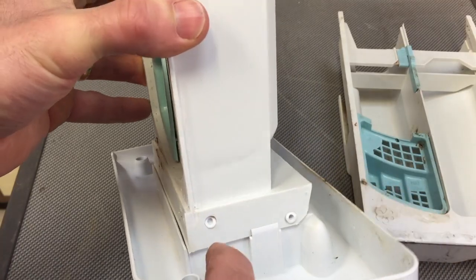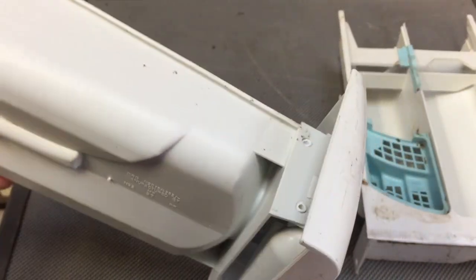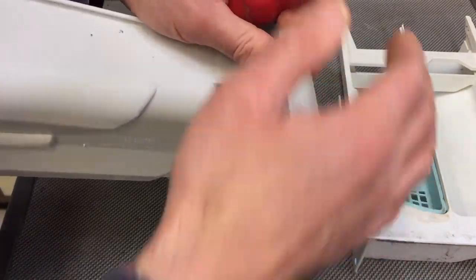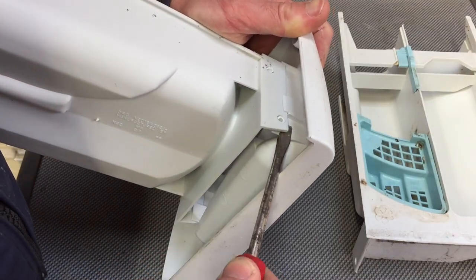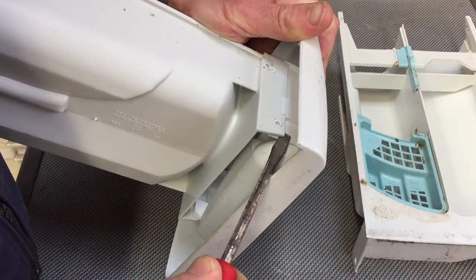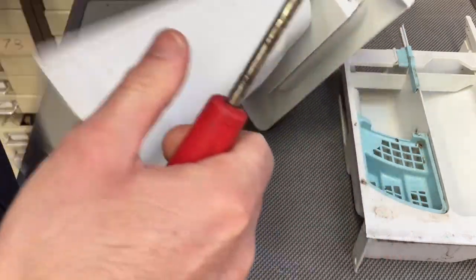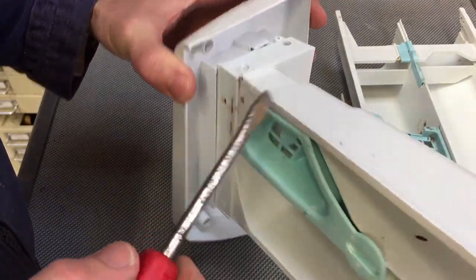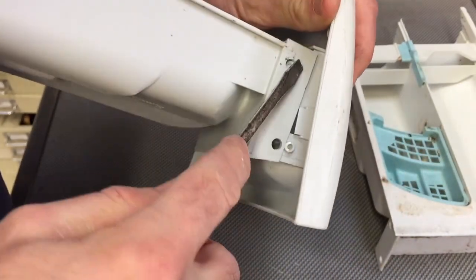So somehow now I've got to pop these guys here out. I'm going to use brute force. With a flat-bladed screwdriver, I'm just going to bust in here. That was one nearly out. Yeah, that's one out. Brute force is all it's getting. This one I'm going to have to come in from behind. I suspect if I get one out, that will be that.